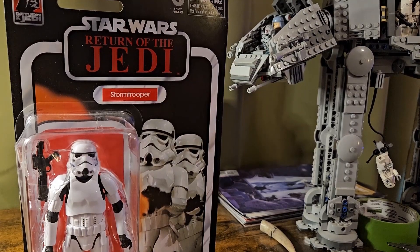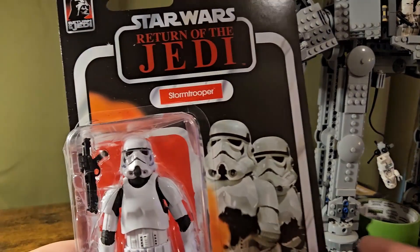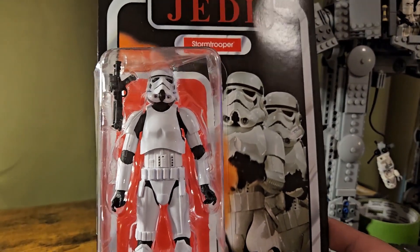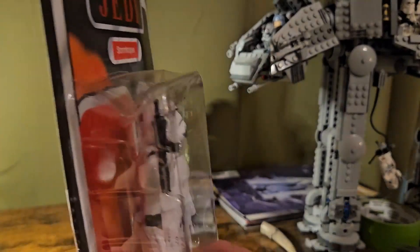What's up everybody and welcome back to Ducks and Download. In this Black Series review and opening we have the Return of the Jedi 40th Anniversary Stormtrooper. Got this guy from GameStop.